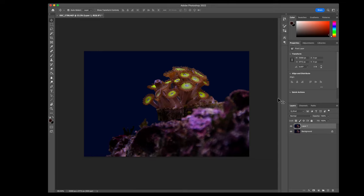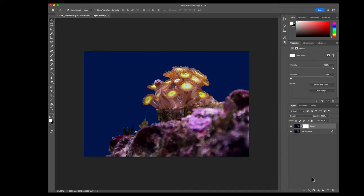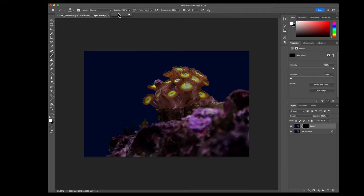Dodge and burn technique: create a new layer set to Screen blending mode (which brightens), add a layer mask, hide it, then use the brush tool to paint brightness onto specific areas - useful for brightening a fish's underbelly or highlighting certain coral features. Keep opacity low so the effect builds gradually and looks natural rather than obvious.